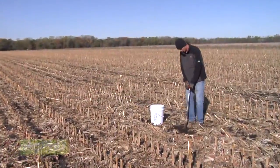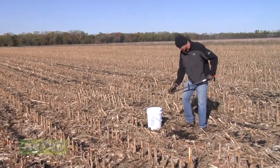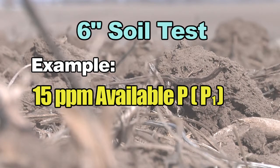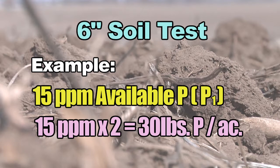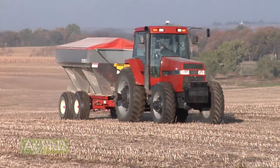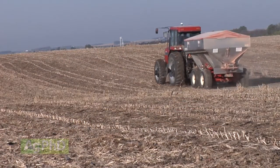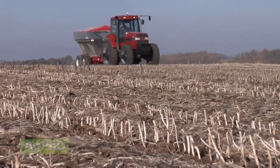Let's come back to that soil test. If you get a good soil test, you're probably testing the top 6 inches. If you've got 15 parts per million of P1 phosphorus — basically available phosphorus — for 6 inches of soil you multiply that number by 2. So 15 times 2 is 30 pounds. A lot of labs will tell you that's a pretty decent level, but no, it's not. That's not going to get you 200-bushel corn or 60-bushel soybeans.